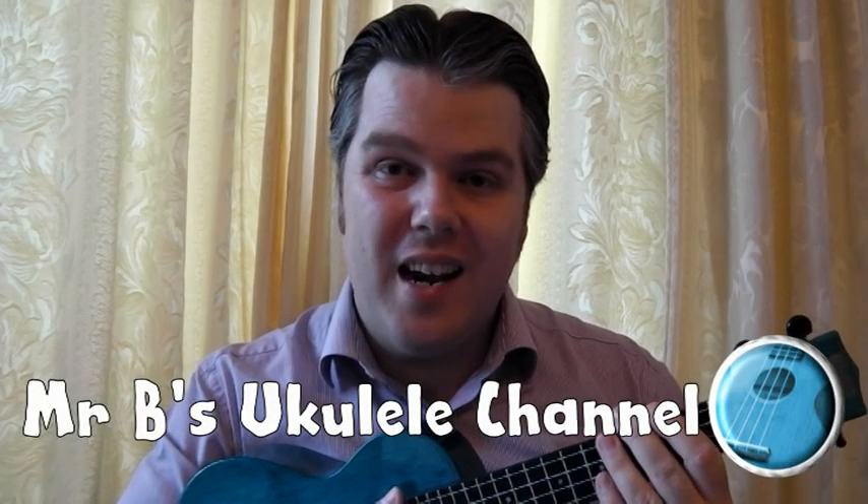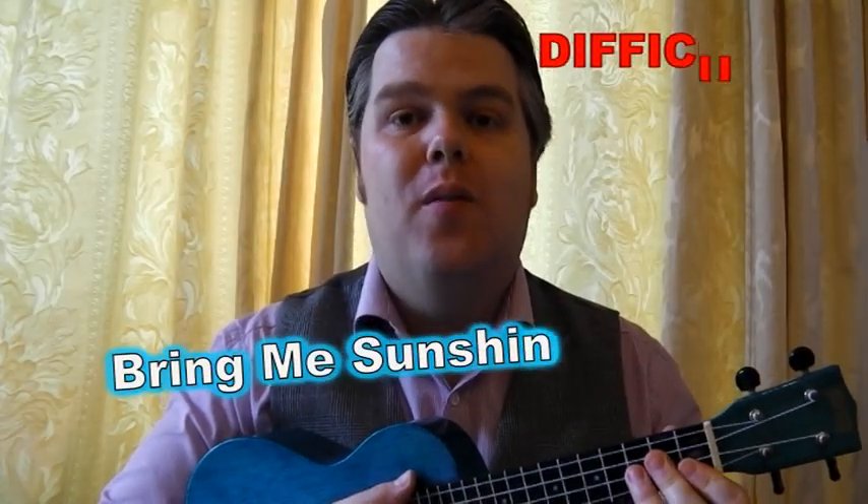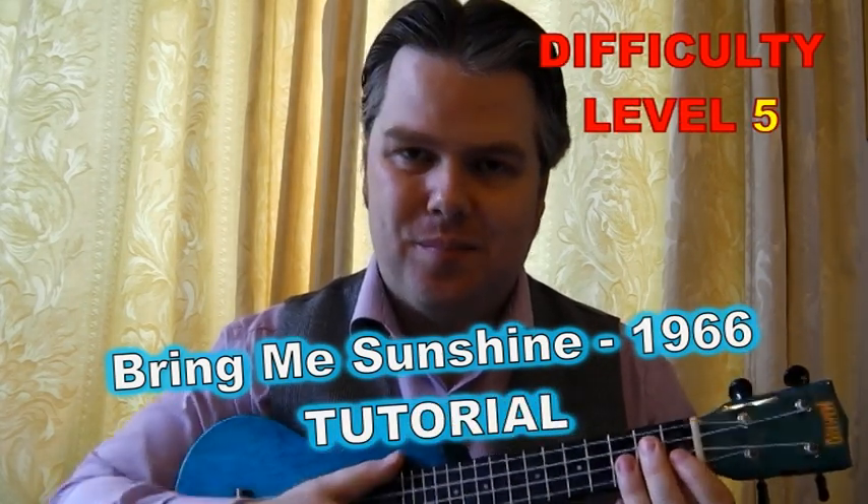Hello, welcome to Mr B's Ukulele channel. Please like and subscribe and I hope you enjoy watching. This is the tutorial video for Bring Me Sunshine by Arthur Kent and Sylvia D. Now this is quite a challenging song, but it's challenging all because of the chords. So I'm going to start off with the layout, then look at the strumming pattern, and finally look at the chords and give you a bit of a demo, because that's where the challenge lies.